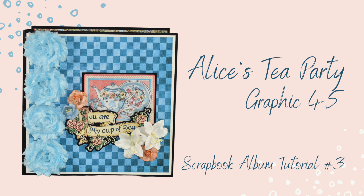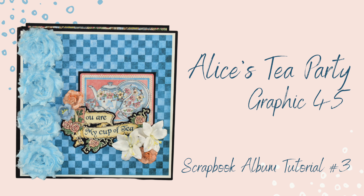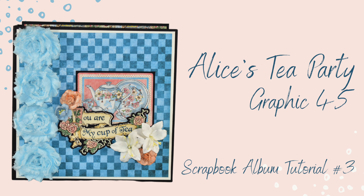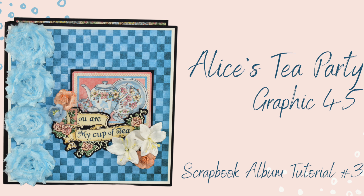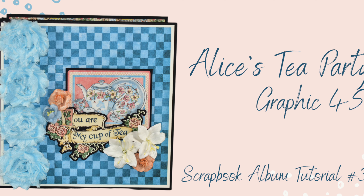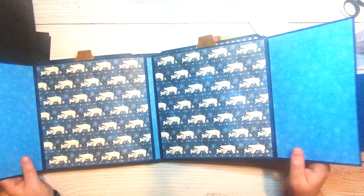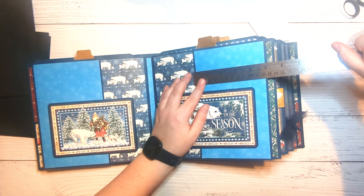Hey and howdy everyone, it's Jeannie with Paper Pixie Ink. Welcome back to my channel. Today we are getting started on tutorial number three for the Alice's Tea Party mini album. We're going to be working on the back of the first page, the front and back of the second, and the front of the third.